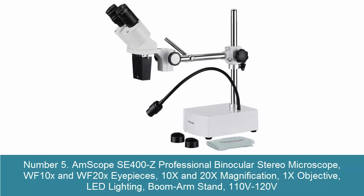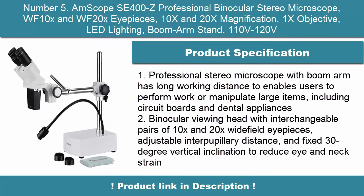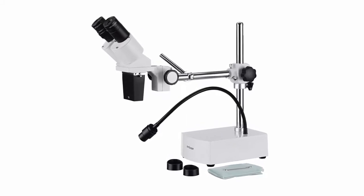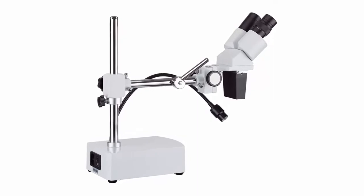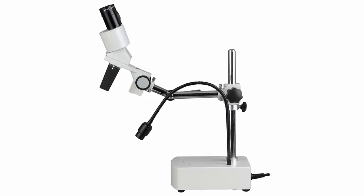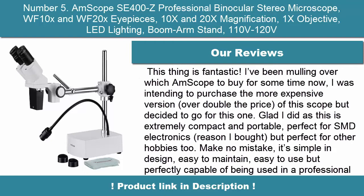Number 5: M-Scope SE400Z Professional Binocular Stereo Microscope. WF-10X and WF-20X eyepieces, 10X and 20X magnification, 1X objective, LED lighting, boom arm stand, 110V/120V. Professional Stereo Microscope with boom arm has long working distance to enable users to perform work or manipulate large items, including circuit boards and dental appliances. Binocular viewing head with interchangeable pairs of 10X and 20X wide field eyepieces, adjustable interpupillary distance, and fixed 30-degree vertical inclination to reduce eye and neck strain.